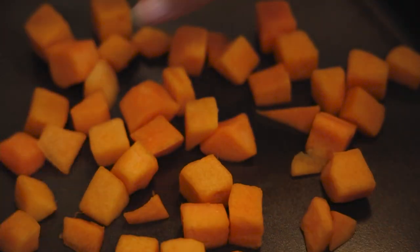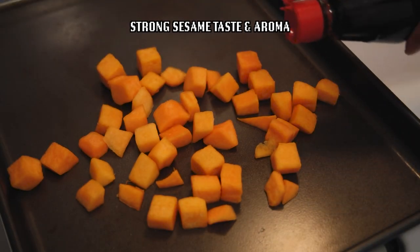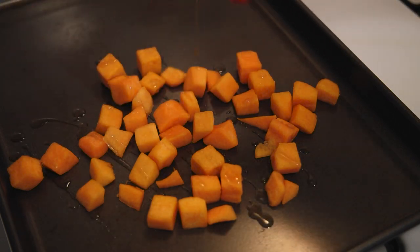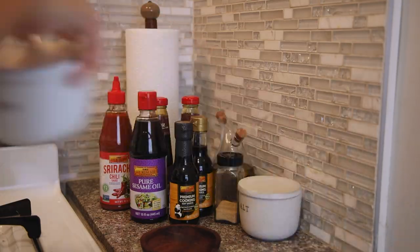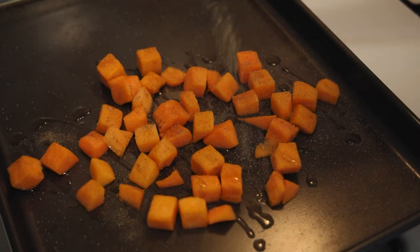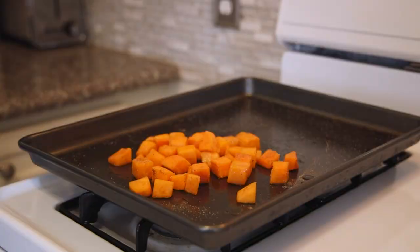Back to my butternut squash — I'm going to drizzle a little bit of the pure sesame oil. I love that this one has such a strong sesame taste and aroma. Adding it in is also going to help with browning and add a roasted sesame flavor while it's in the oven. Then some salt, pepper, garlic powder — toss it around a little, and then just stick it in the oven until the outsides are a golden brown, probably around 30 minutes or so.